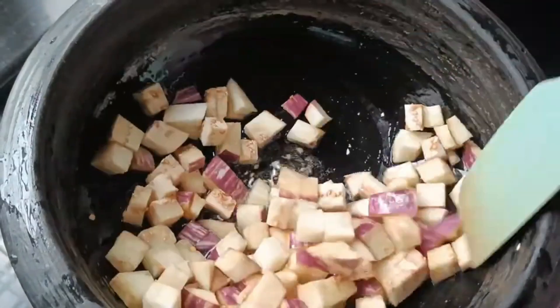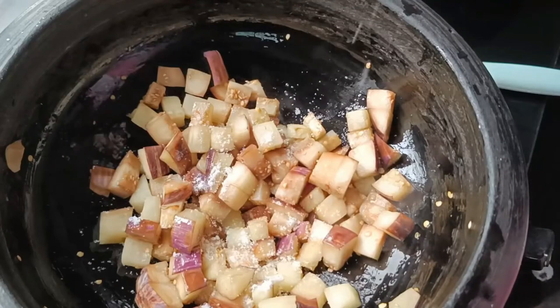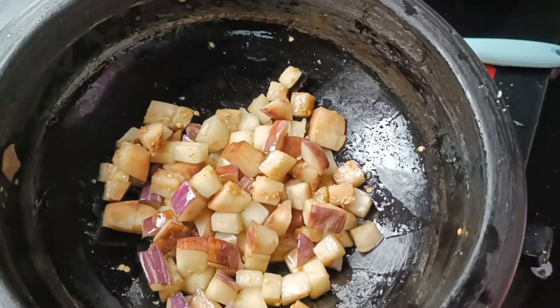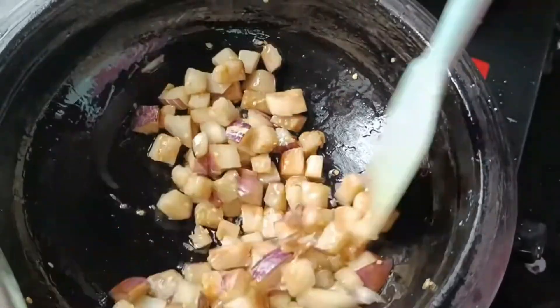Put it on a plate. Put it on a plate. Pour it around for 1 minute. Pour it on a plate.